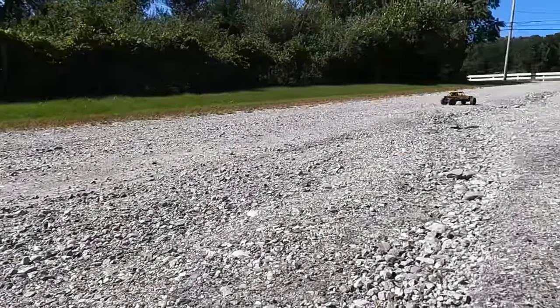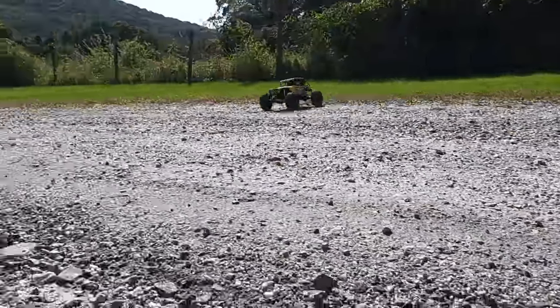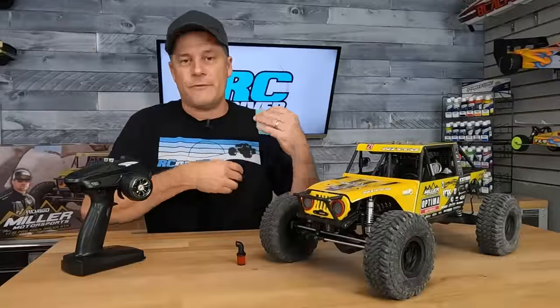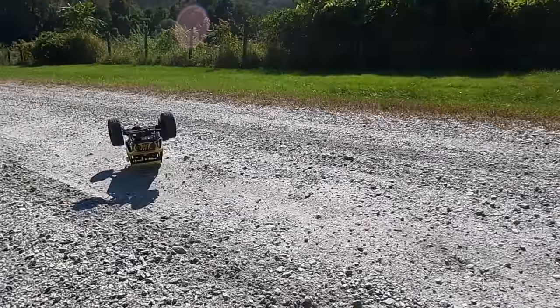It's a very capable rig on the rocks and out in the dirt. It was a learning process because of the massive drag brake this thing has. You can dial it down, and I'd probably say go and do that depending on your style. But if you let off to correct, this thing just wants to flip forward because of the drag brake, or it gets all sideways and rolls over. So practice with it.